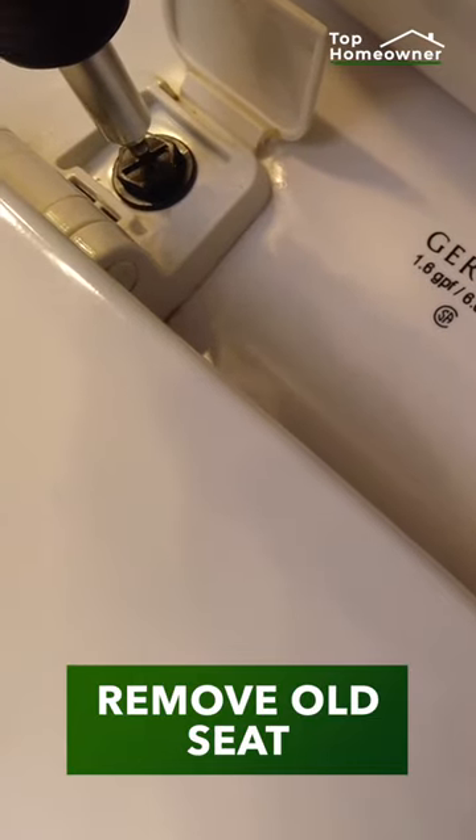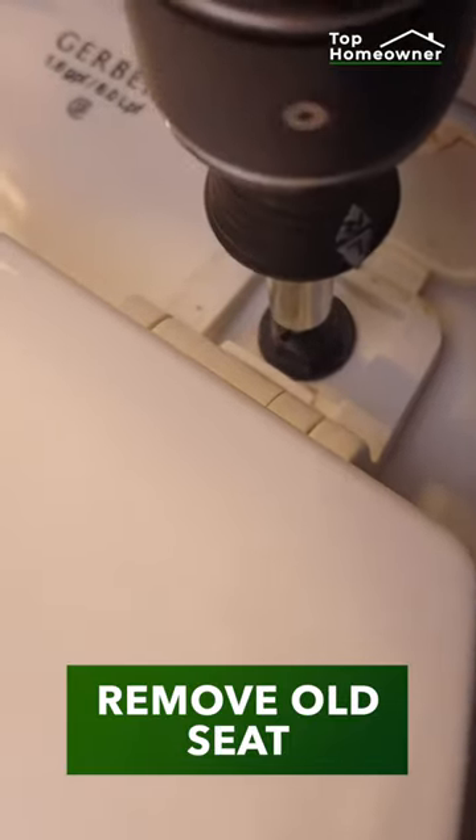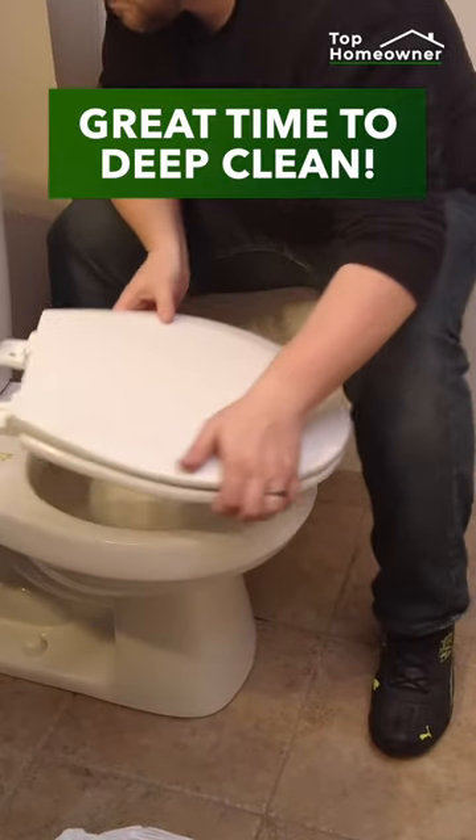Next, we need to remove the old seat by lifting up the flaps on the back and removing the bolts. This is the perfect time to deep clean the toilet.